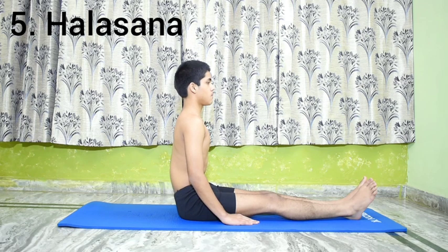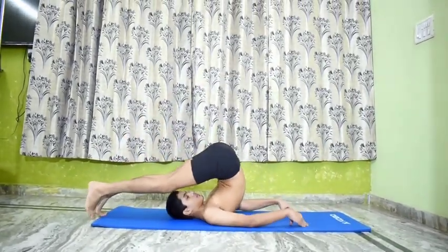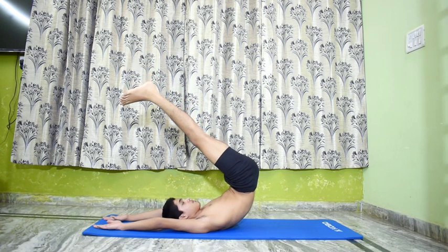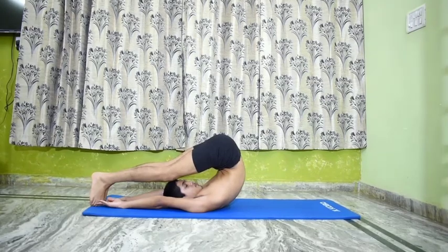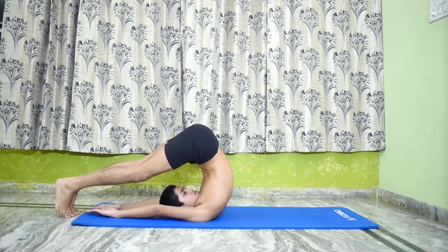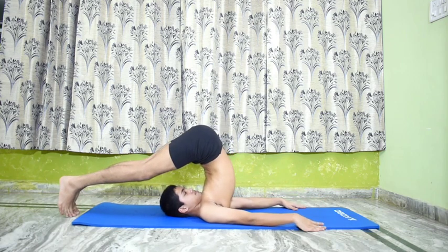Number 5 is Halasana. Perform Nirilamba Sarvangasana 1. Release the chin lock, lower the trunk slightly, moving the arms and legs over the head and resting the toes on the floor. Tighten the knees by pulling up the hamstring muscles at the back of the thighs and raise the trunk. Place the hands in the middle of the back and press it to keep the trunk perpendicular to the floor. Stretch the arms on the floor in the direction opposite to that of the legs.